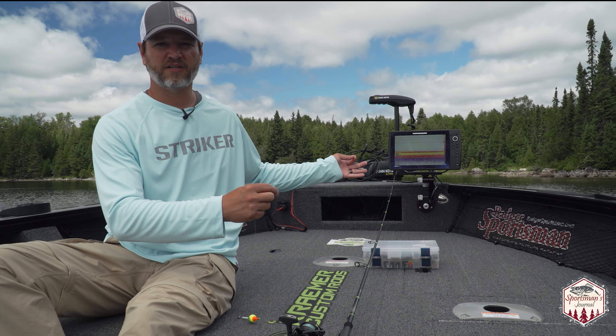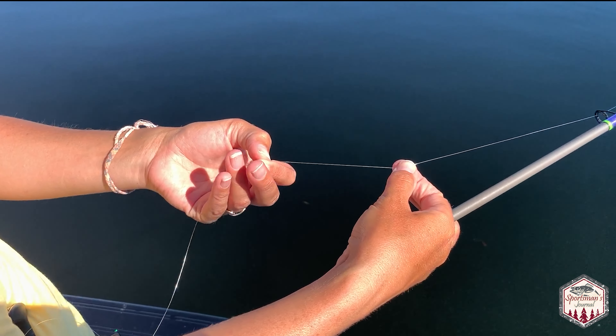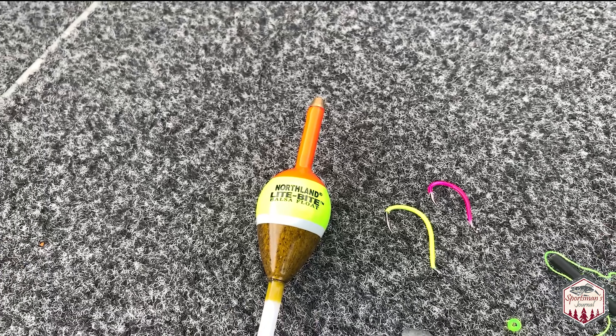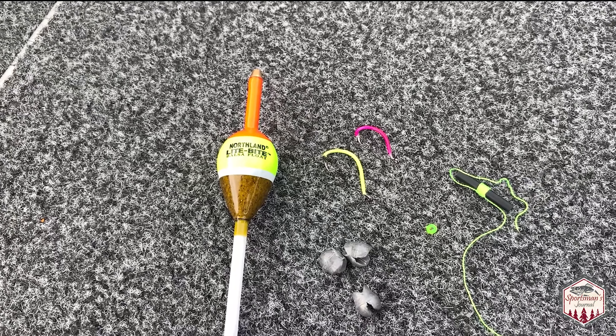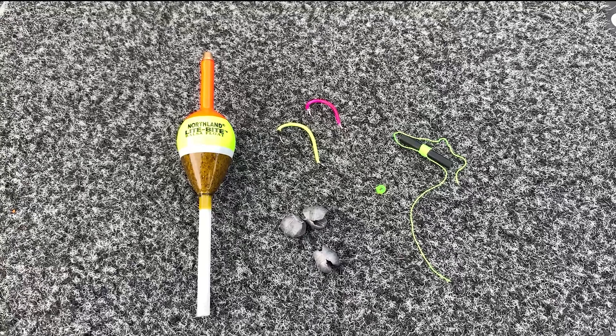You're gonna set that at your desired depth — we're gonna be fishing anywhere from 14 to 16 feet today and we'll set this to proper depth in a second. That's all the rig is: you've got your knot, your bead, your slip bobber, your split shot, and your hook. Simple as that.